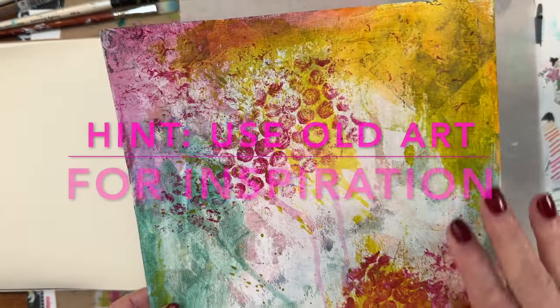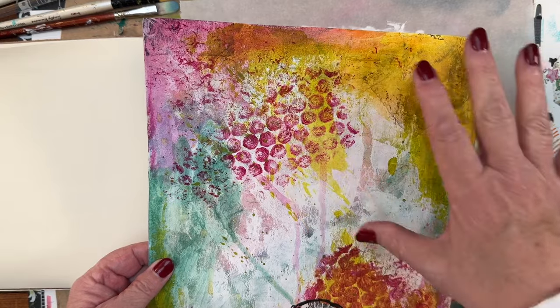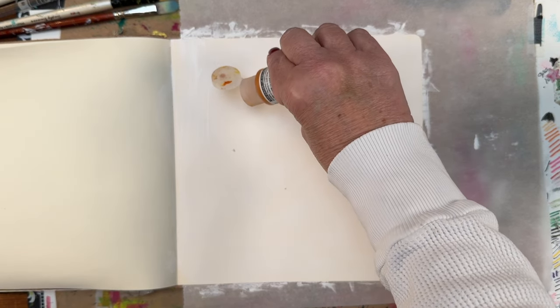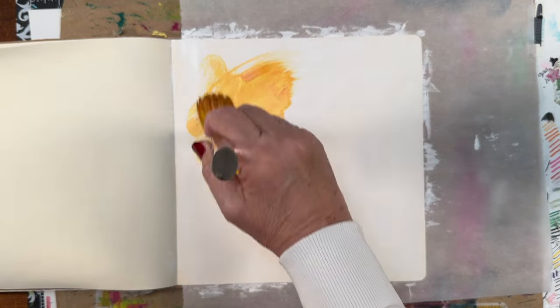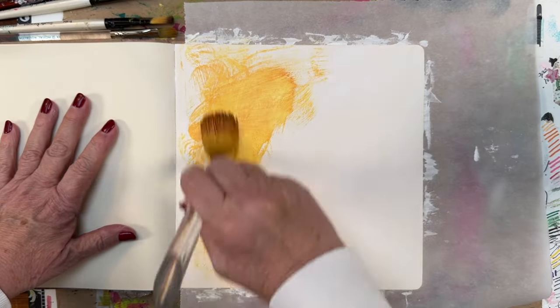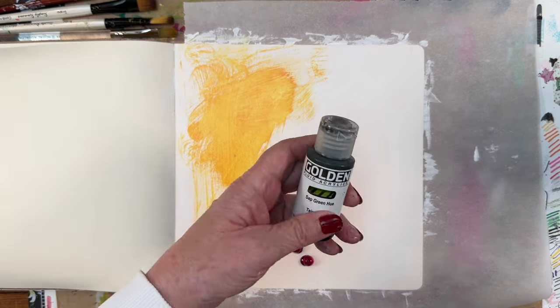I saw these colors — this is an old something that I made. I wouldn't even know what colors I used, but I liked them. So I'm going to work with these sorts of colors again. I don't know if it's going to work and I don't worry about it. The gesso gives me sort of a whitish background, which I think I like. Today I'm using some Golden acrylics — no particular reason, it's just what I chose. I do like these fluid acrylics quite a bit.